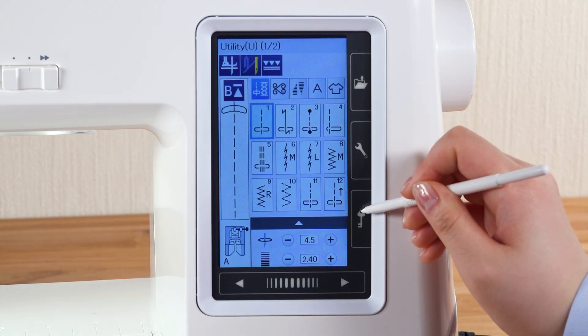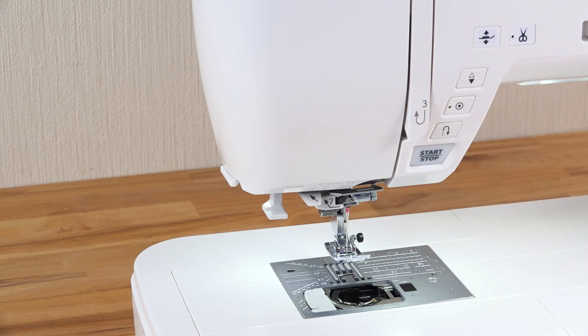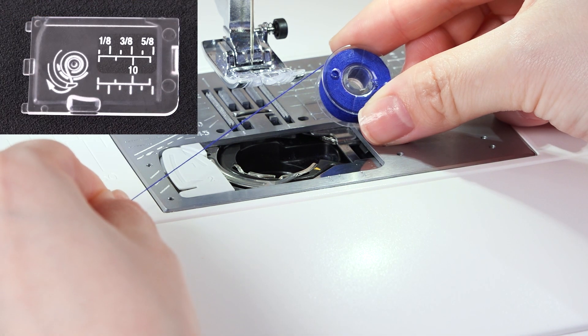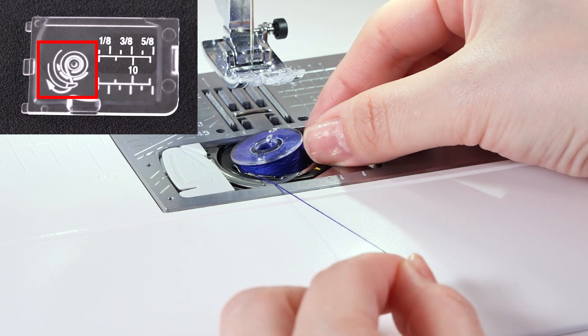Press the lockout key, then raise the foot. Place the bobbin in the bobbin holder with the thread running off counter-clockwise as shown on the hook cover plate.